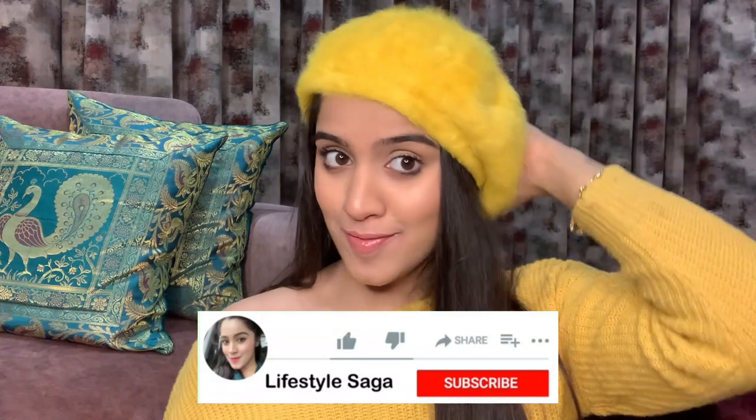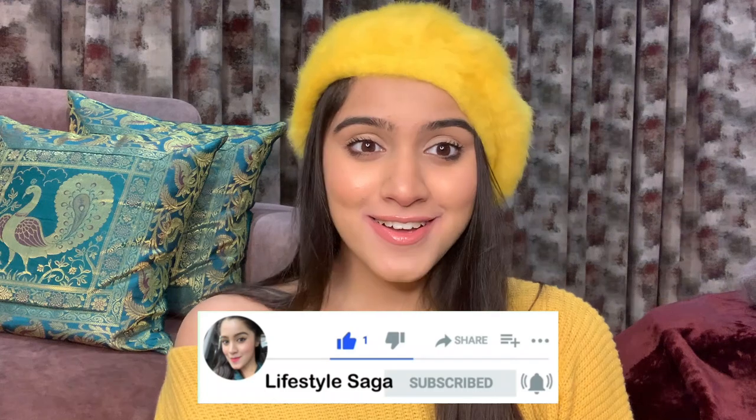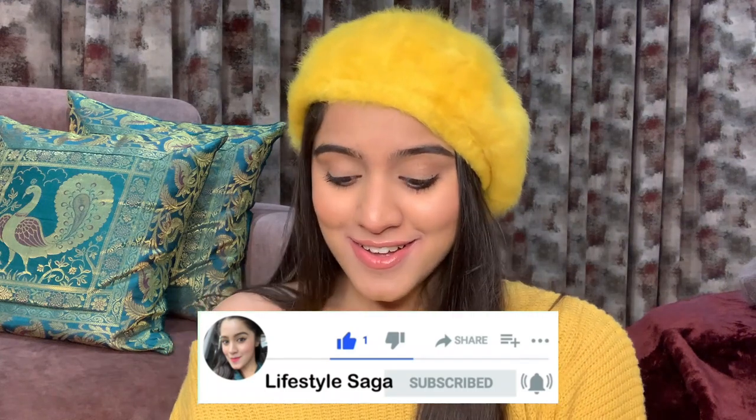Now let's talk about our fifth cap, which is one of my absolute favorites! It's the most unique of all the caps. It also matches my sweater today. The fabric is quite different — it's a fur-type fabric and I really like it. I also got this one from Club Factory for just Rs. 150. I had expected the fabric to be the same as my red cap, but it turned out different. I was a little disappointed at first, but my mood was good about it overall.